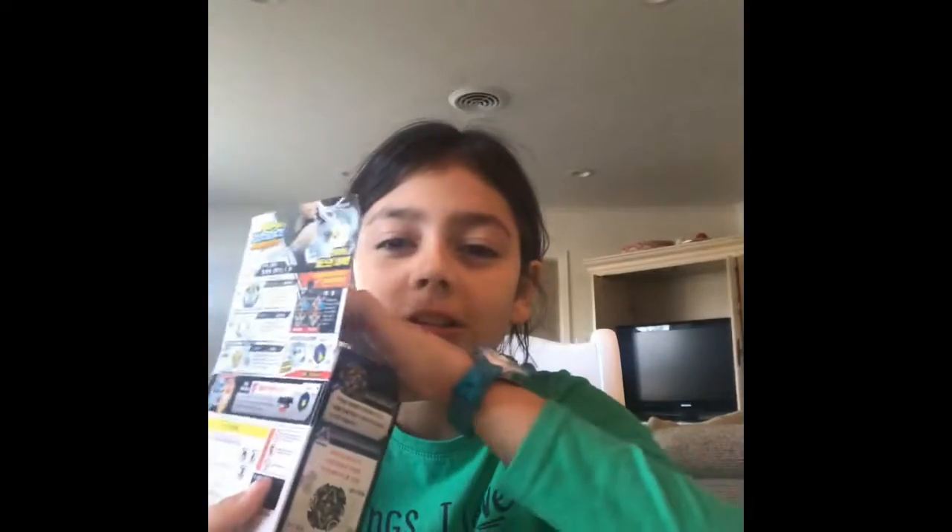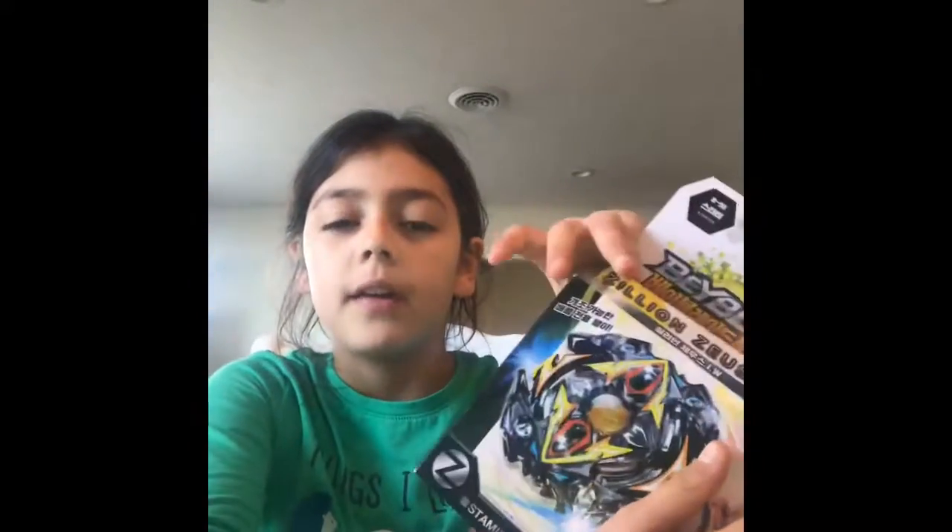Hey guys, welcome back to another YouTube video! Today we will be unboxing the Zillion Zeutron — or Zillion Zeus, whatever you want to call it. I just got this today. I ordered it on Saturday, and my friend has one of these but I think it's fake.